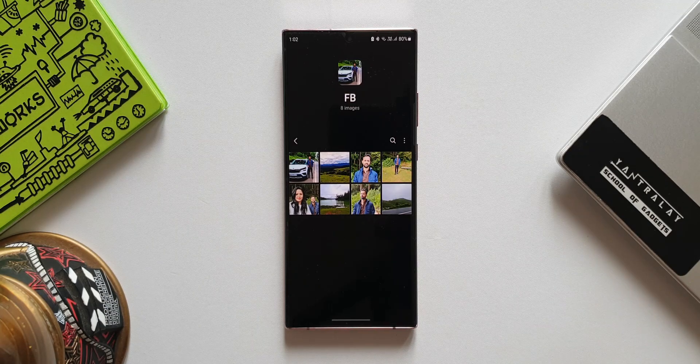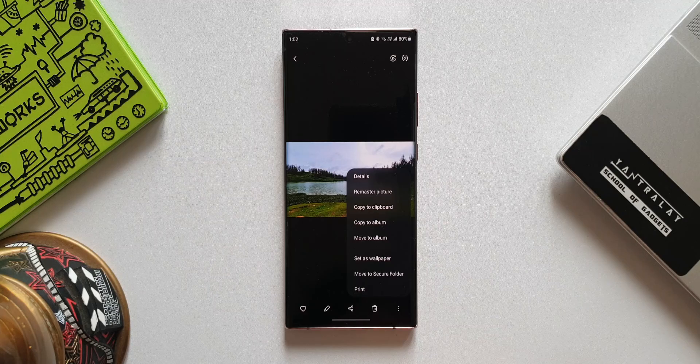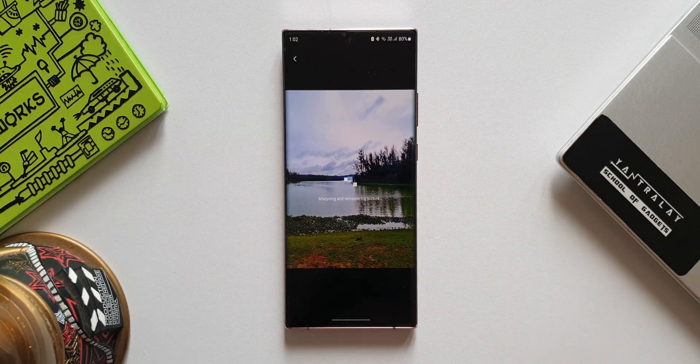But with One UI 4.0, Samsung enables us to revert the image and get your original image back. Let me show you how that works. Let's open an image inside the gallery and tap on this three-dot button — as you can see, we have got the remaster picture option. I will tap on this.